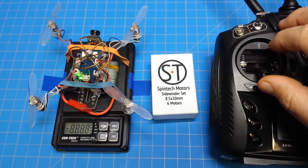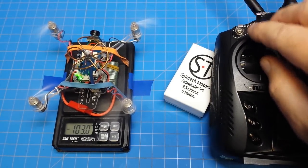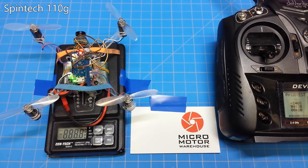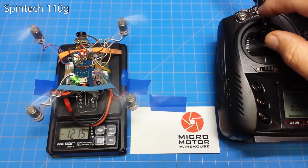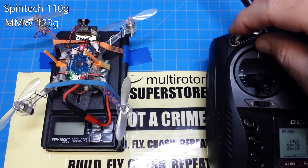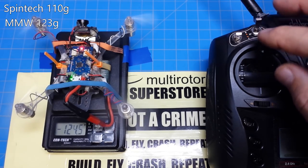First up, let's go with the Spintec motors. I'm going to arm it and set it free. I saw 110 grams. Next up, the Micro Motor Warehouse 8020-17s Insane edition — set it free. 123! Next up is the multi-rotor Superstore, or FPV Headquarters, or unavailable motors — whatever you want to call them. Set them free. 131!